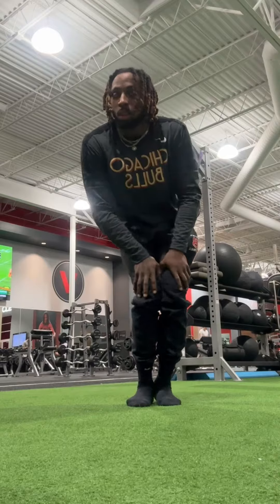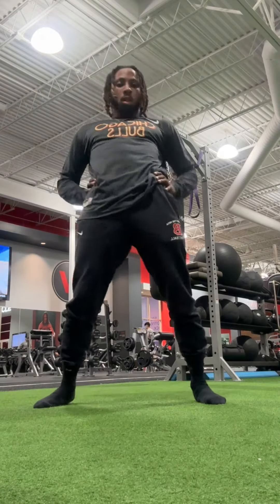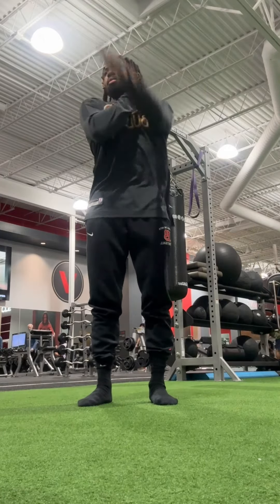So I came in and did all my mobility. Of course I did some core, but on these off days you want to take care of your body, get your body right — make sure you're doing all the necessary things to keep it going, because tomorrow I have a heavy lift day.